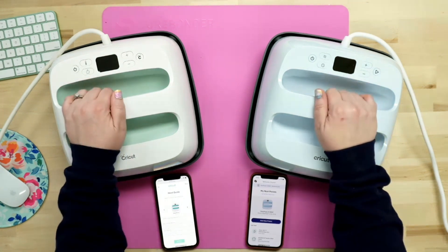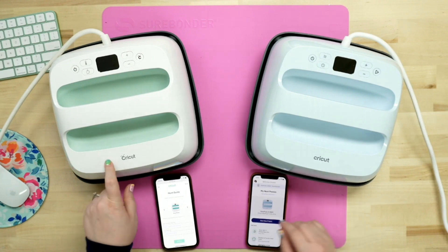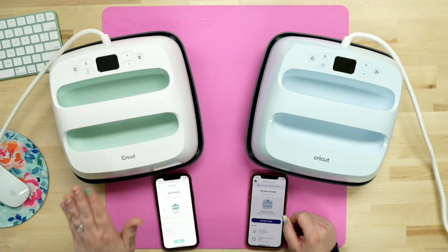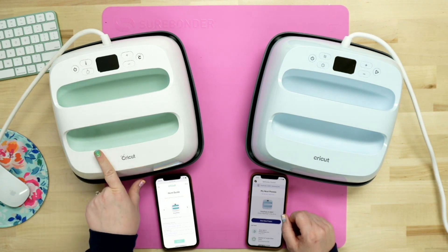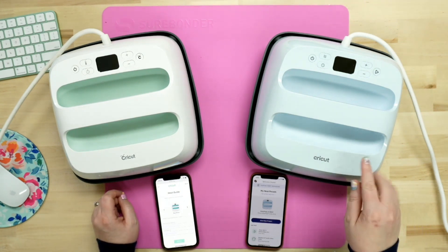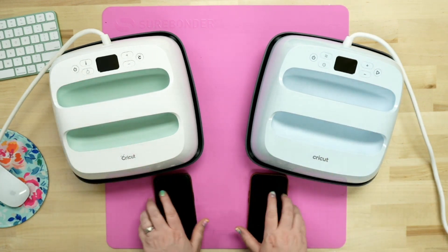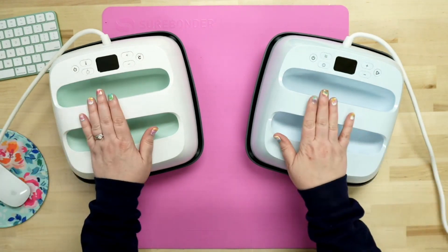The very first thing you're going to notice is the color. With the Cricut EasyPress 2, I believe it comes in three different colors — they have a couple of special editions that are gold and things like that, but the basic colors are raspberry, mint, and blue. With the Cricut EasyPress 3, it's only available in this blue. I'm going to turn these off for just a second, get them out of the way, and we'll come back to those in a bit.